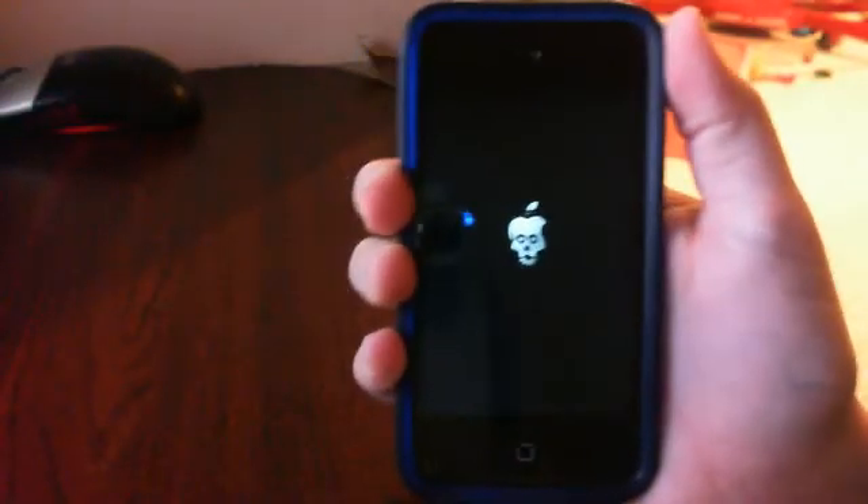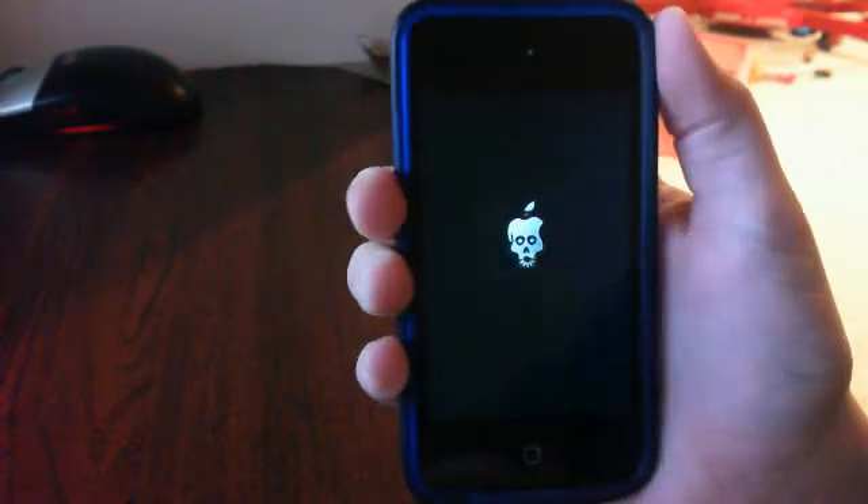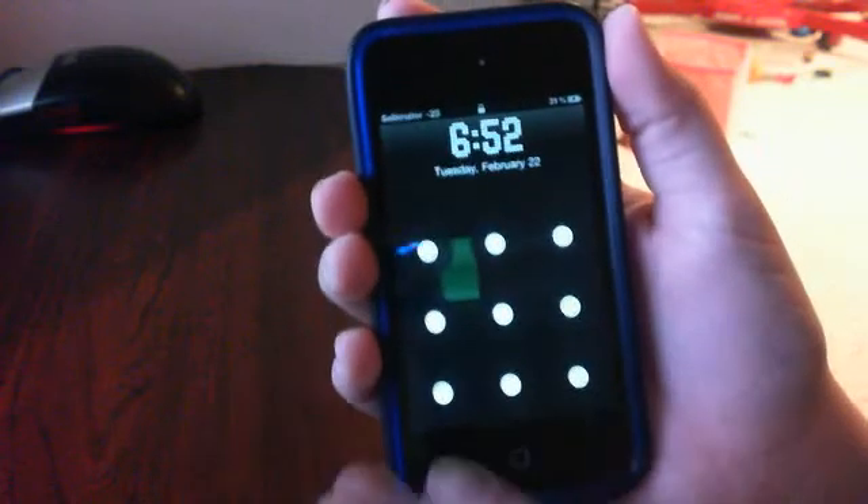It's re-springing right now. I'm sorry, I'm not on my iPod so I can't pause the video. But yeah, it goes ahead and restarts.